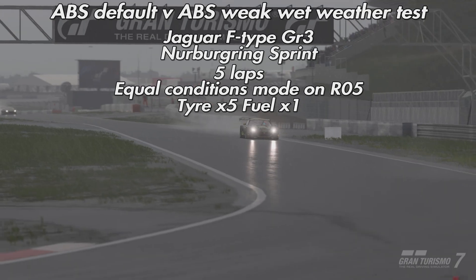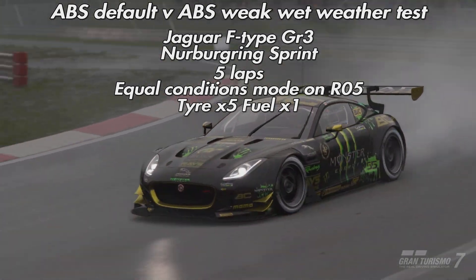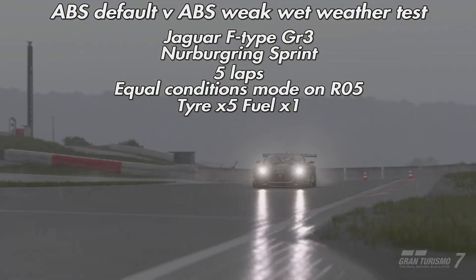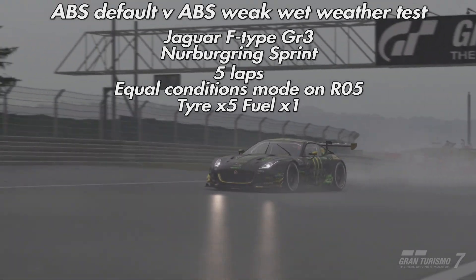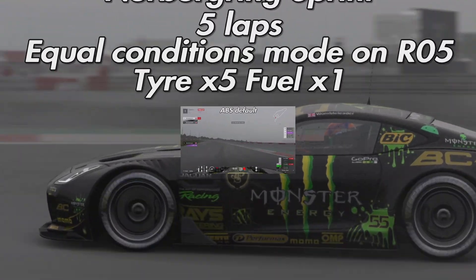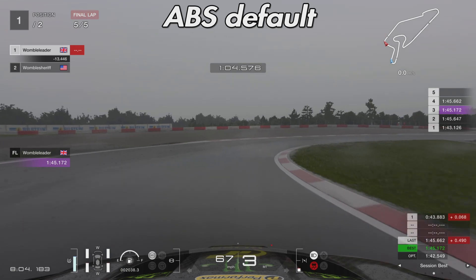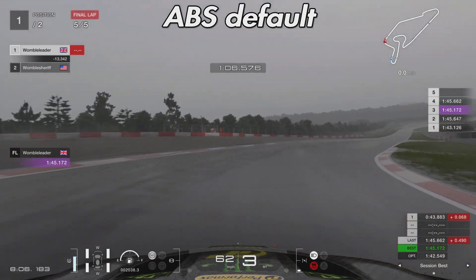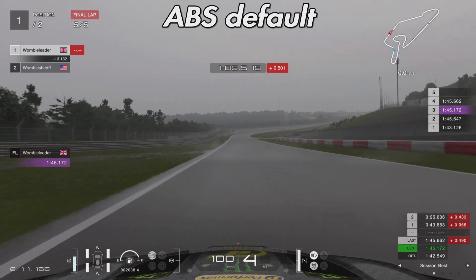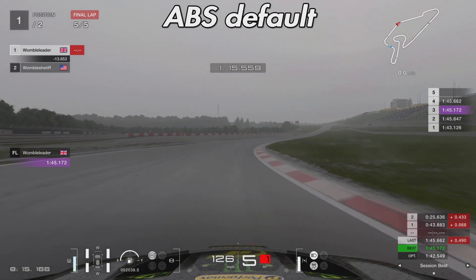First up is the wet weather test. We're going to use the Jaguar F-Type from Group 3 around the Nürburgring Sprint. We're going to do five laps, equal conditions mode is on, it's RO5 as the weather settings, tire wear is x5, and fuel is x1. With these conditions the track is pretty wet — we're using the full wet tires because the wetness indicator is right up at that second bar.